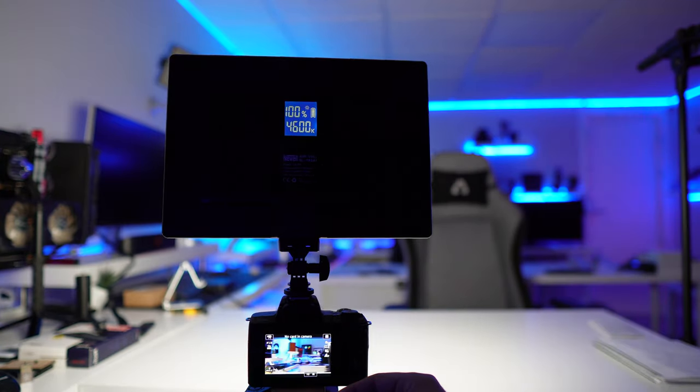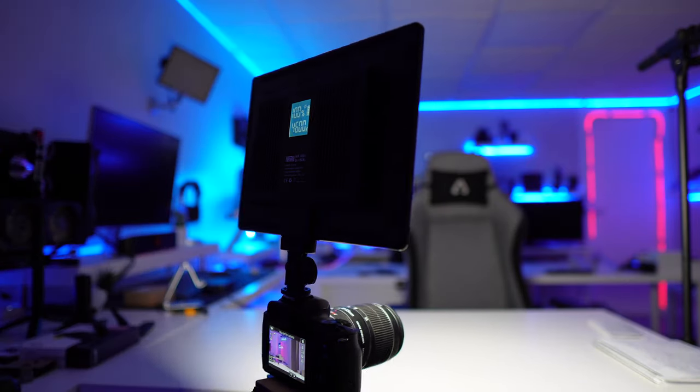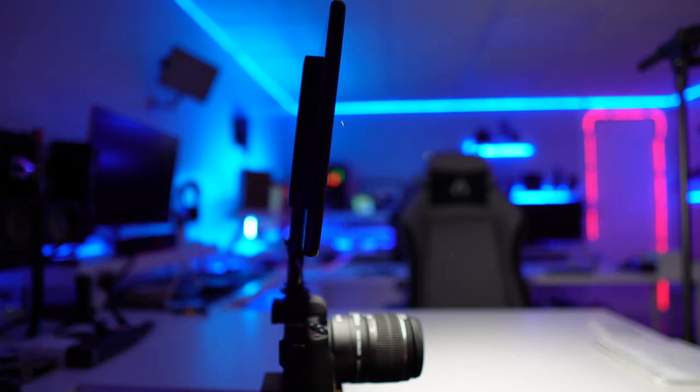This Newell right here has 650 lumens and goes from 3200 Kelvin up to 5600 Kelvin, which is awesome. If I put it here and go down on the camera you won't see it, but on my face you'll see — from cooler we can go all the way to warmer lights. For those who want a different environment, you can really play around with this, which is really awesome.